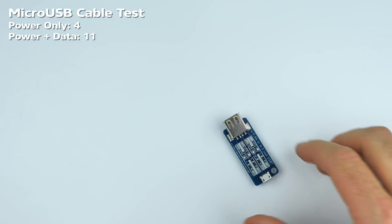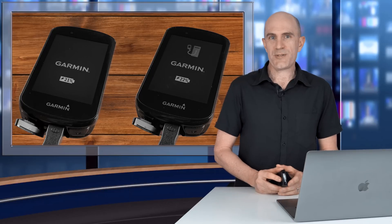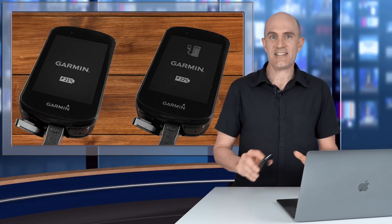In no time at all, all my cables are now sorted. That's my micro USB cable collection tested and separated.